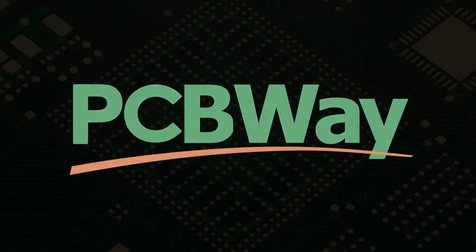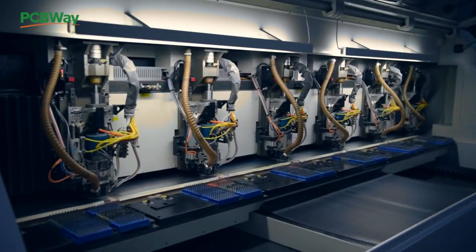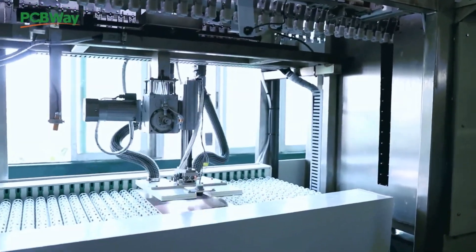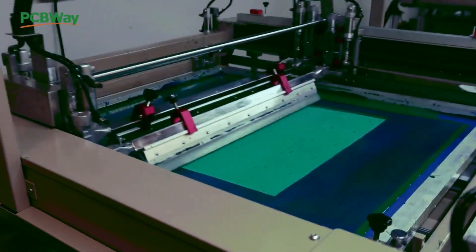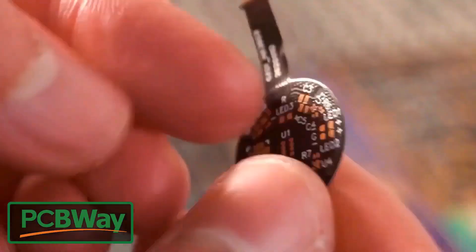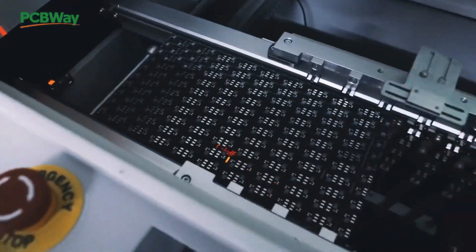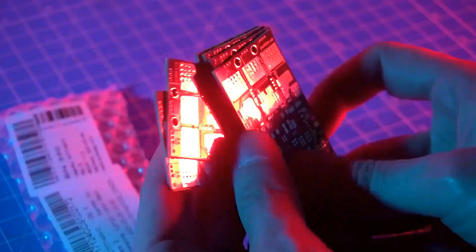This video is sponsored by PCBWay. PCBWay specializes in manufacturing very high quality, low volume colored PCBs at a very budgetary price. In addition to standard PCBs, you can also order advanced PCBs, aluminum PCBs, and rigid flex PCBs. They also provide PCB assembly and other related services which can meet your needs to the greatest extent.